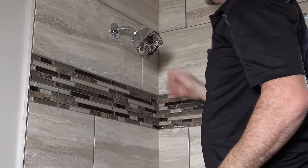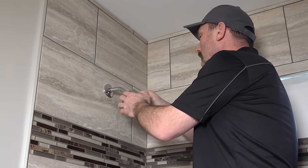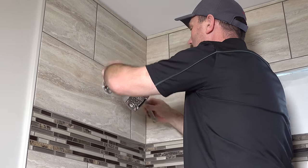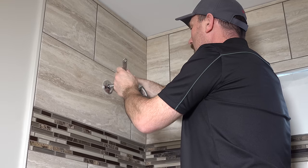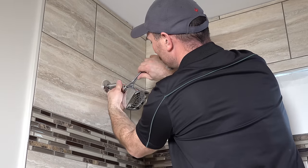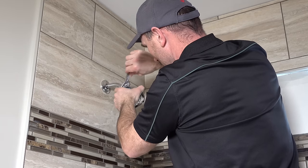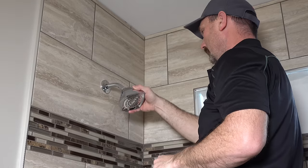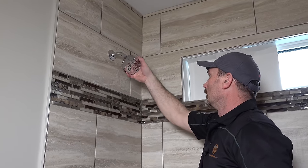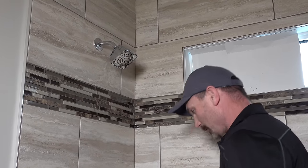Start to thread it on by hand and turn it as far as it'll go, then use your wrench and just snug it up. In a lot of cases this stuff is plastic or metal going onto plastic, so you need to be a little careful not to overdo it. Turn it so the name brand is able to be seen — that's just my OCD.